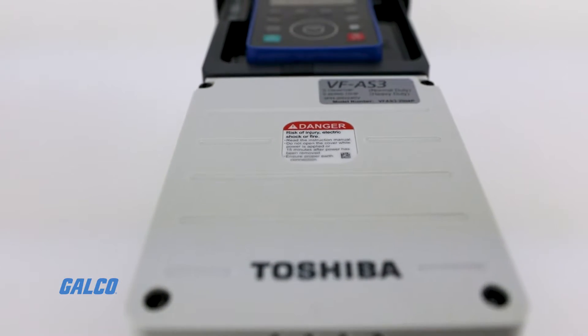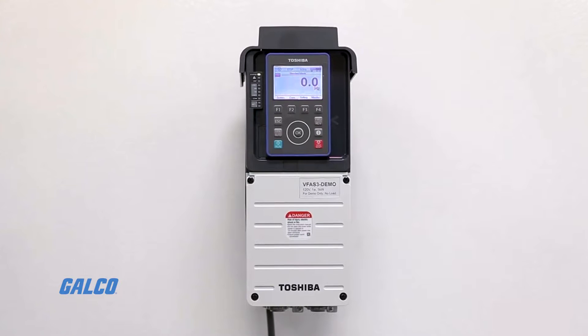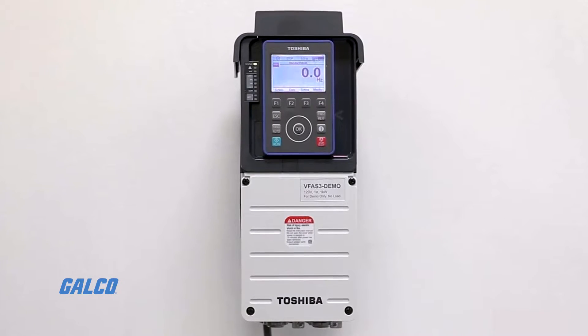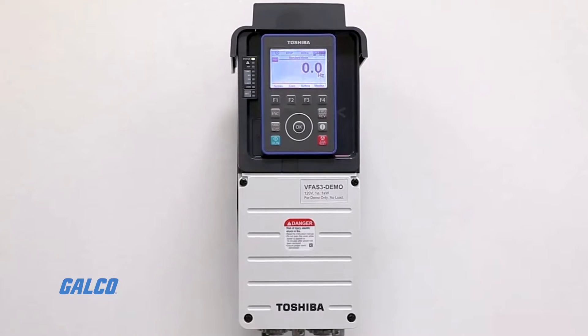These drives have standard NEMA 1 protection up to 100 horsepower heavy duty, and 125 horsepower normal duty, at 460 volts.